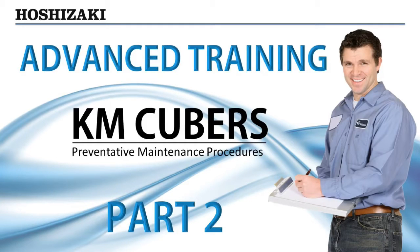The following preventative maintenance checks will help keep Hoshizaki KM Series Cubers dependable and serviceable for many years.